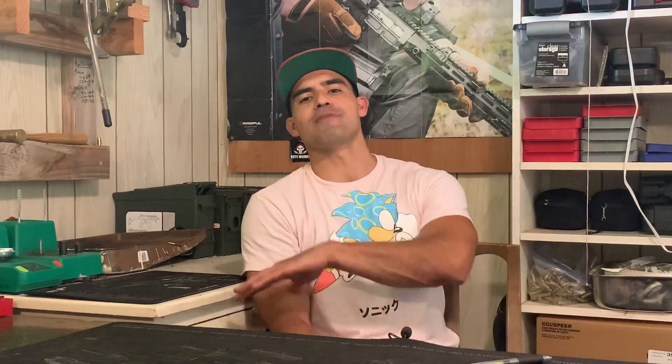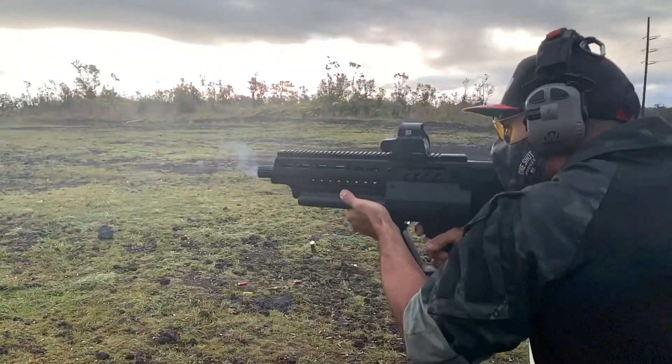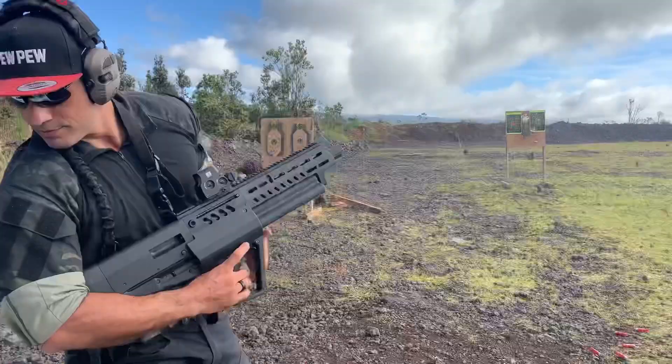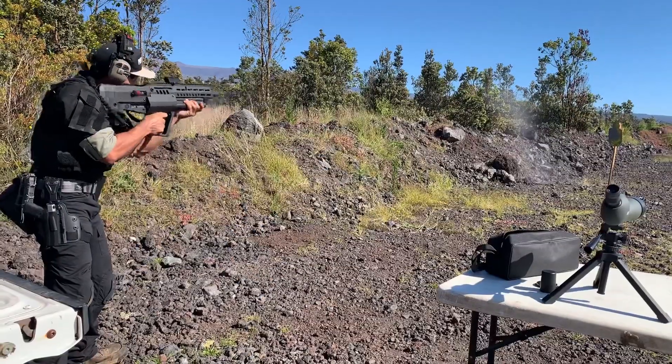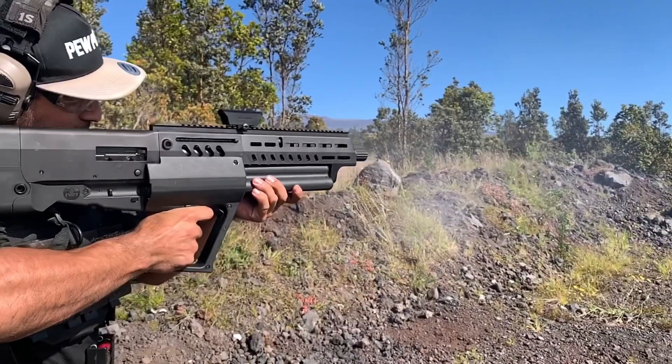What's up everyone, thanks for coming back to the channel. Aloha if you folks are new here, please like and subscribe because today I'm going to take your hand and walk you through the magic and wonder that is the IWI TS-12 bullpup shotgun. We're going to do a tabletop review, take it out to the range, shoot it, and I'm going to give you my unadulterated, unfiltered, unrated thoughts on this awesome firearm.